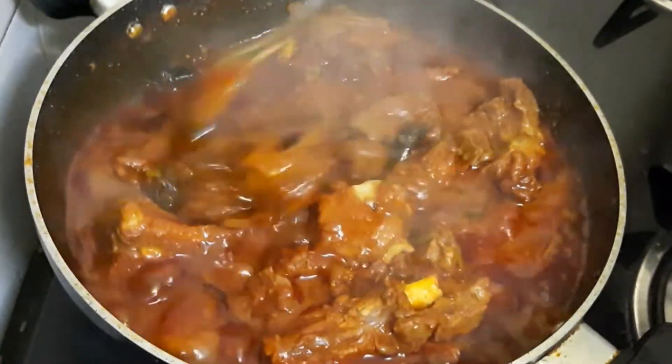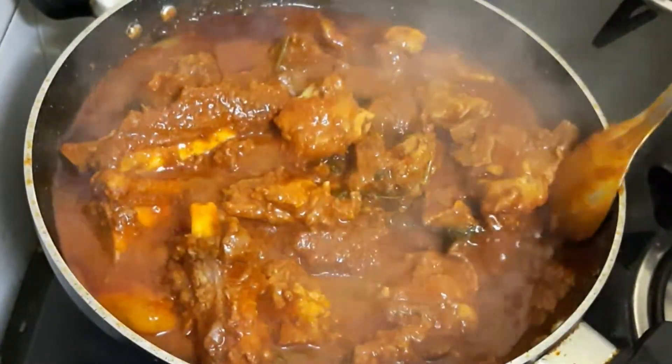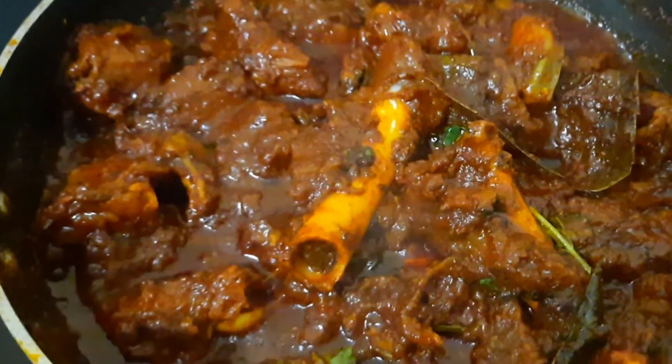After that, I will mix it into the mutton curry. I will mix in the oil and put it in the pot, then mix it into the mutton curry.